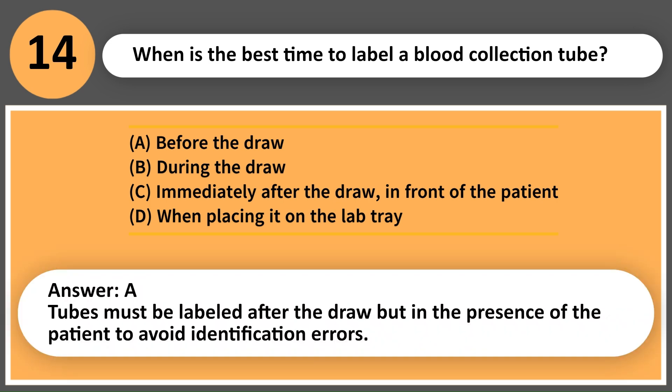Answer: C. Tubes must be labeled after the draw but in the presence of the patient to avoid identification errors.